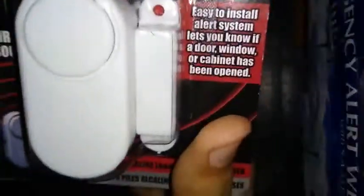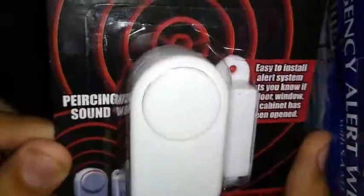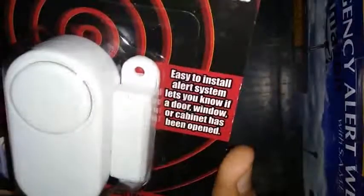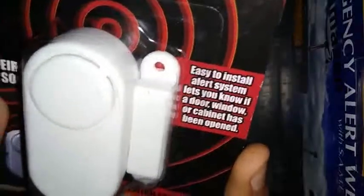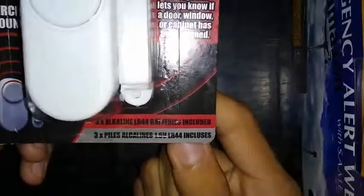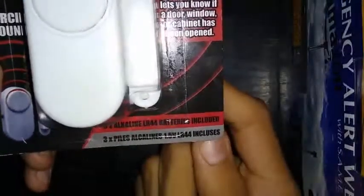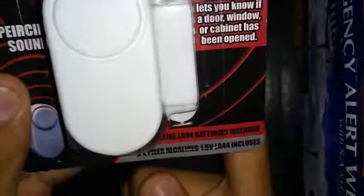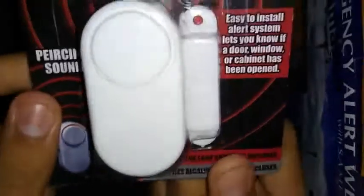Window and Door Alarm, as you guys can see. Piercing sound. Easy to install alert system — lets you know if a door, window, or cabinet has been opened. Got this at Dollar Tree, saw it in the aisle, and I was like, might as well get it. Looks interesting. It comes with a magnet, batteries, and siren — everything.